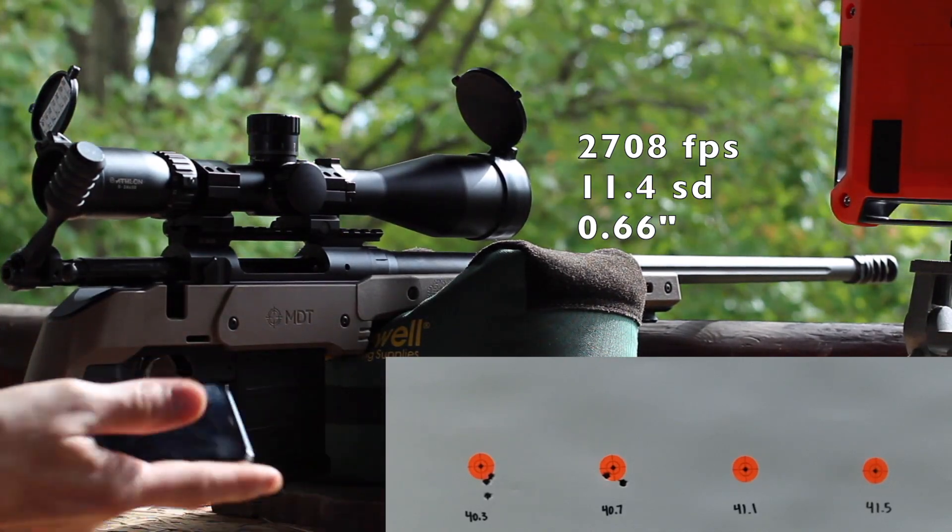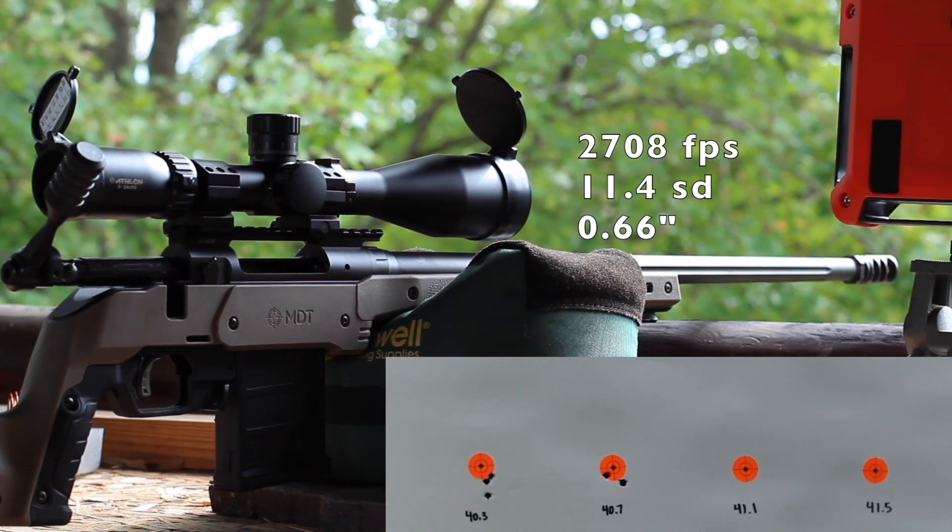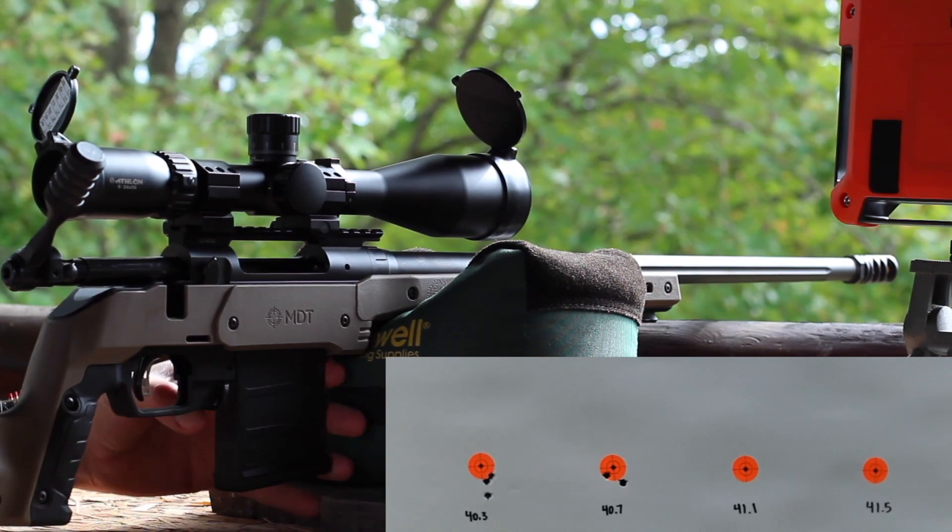Let's take a look at our velocity there. That one we were 2708 average with an 11.4 SD. Let's move on up.